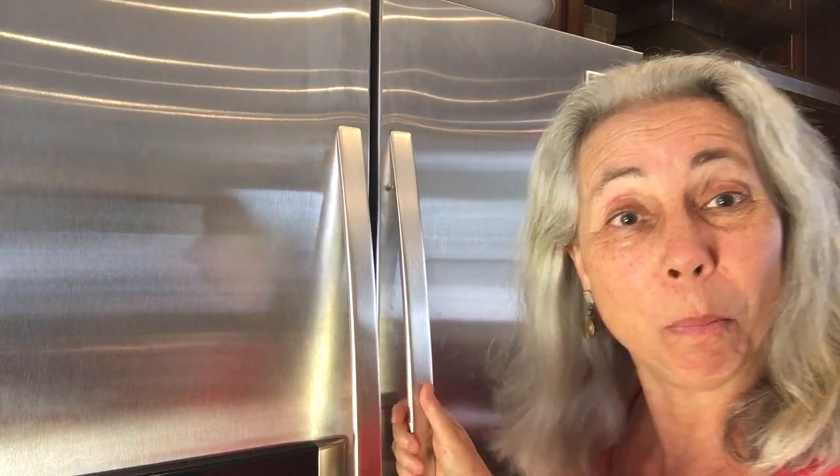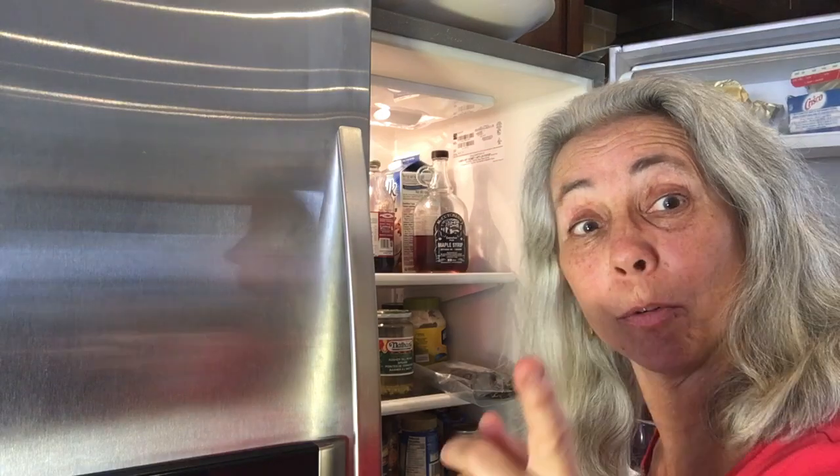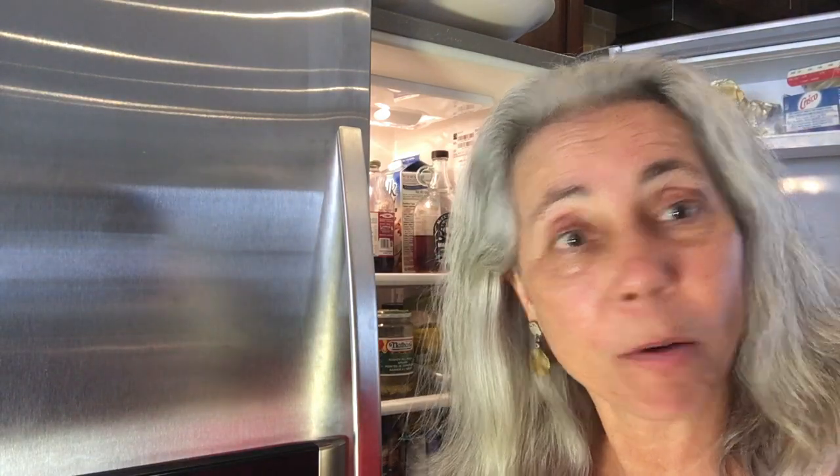Okay, so you take your growing medium, moisten it, put your wildflower seeds in, put your labels in — or maybe you've done the whole thing in a pot instead — and all you do is put that package of growing medium and seeds in the refrigerator for 24 hours.